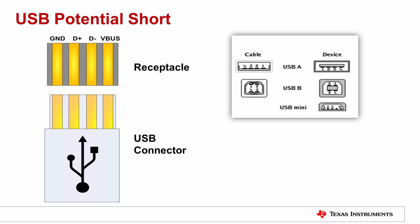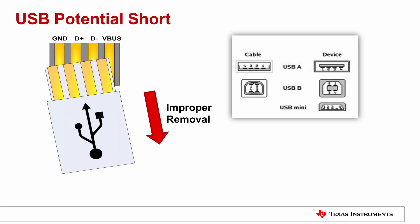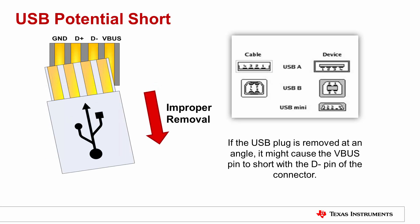After negotiating the fast charge state, the V bus will now be at 9V. Here, the USB connector is inserted to the receptacle. However, if it is removed at an angle, it might cause the V bus pin to short with the D minus pin of the connector.